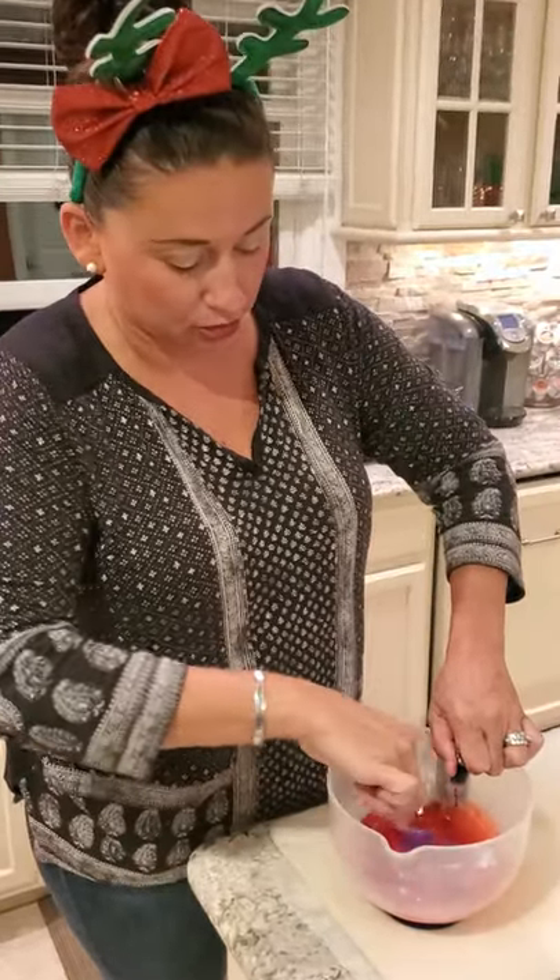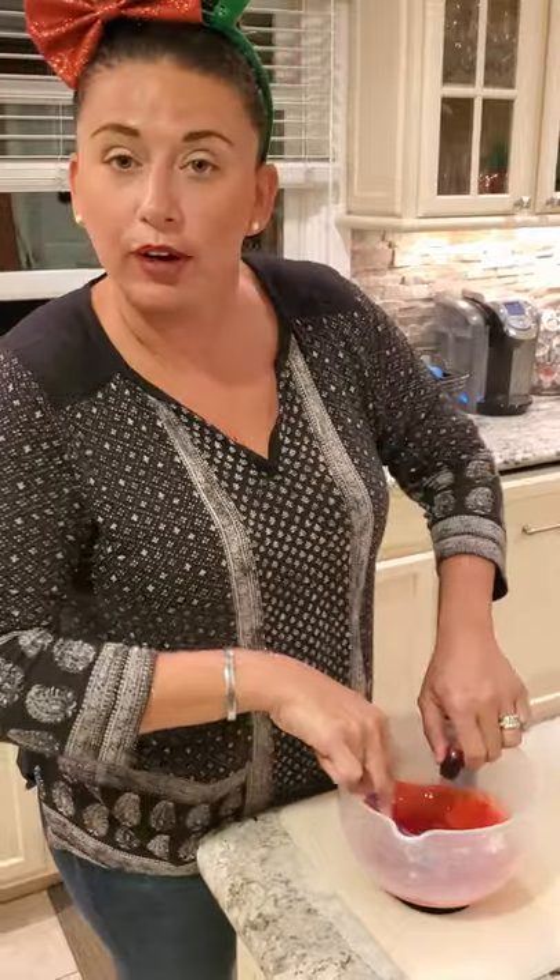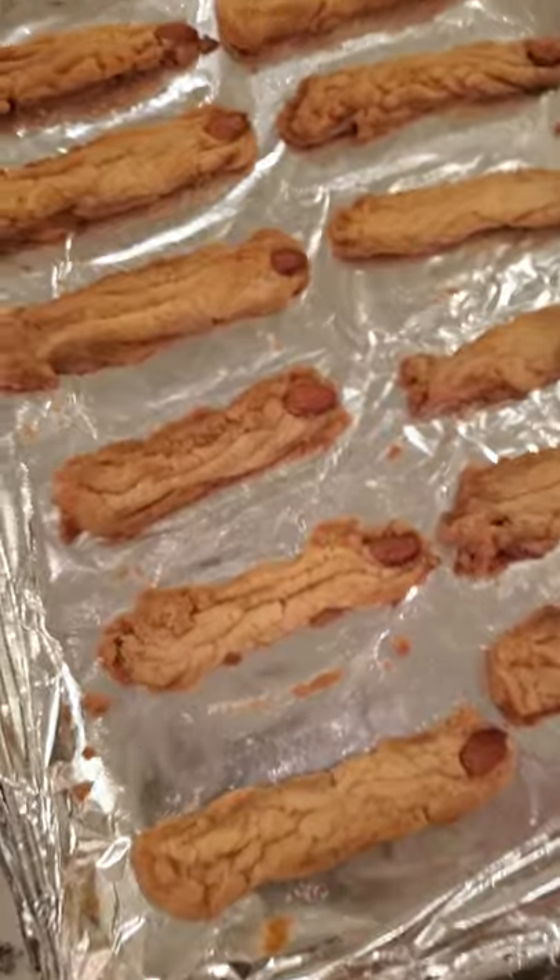Some of the videos I watched, some people add a little bit of blue to give it a more realistic look. I think if you just use a lot of red, it'll be just fine.